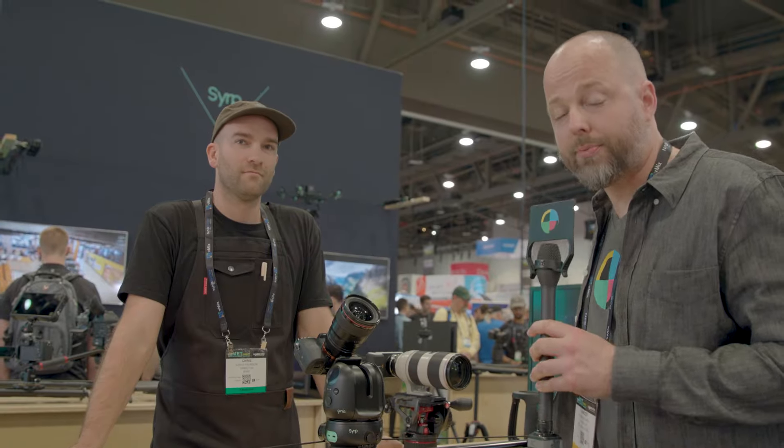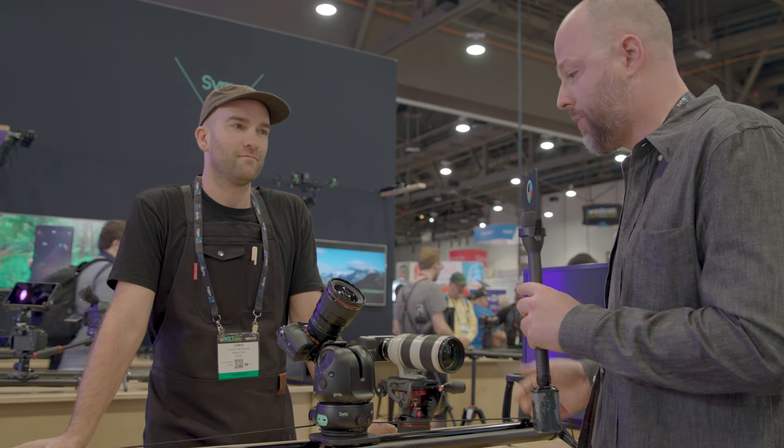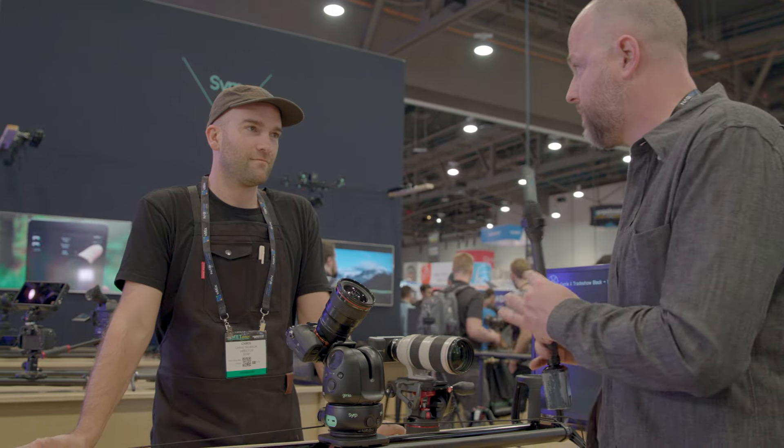This is Charles from No Film School. I'm now talking with Chris Thompson, the other director of Syrup, and we're going to talk today about the Genie 2.